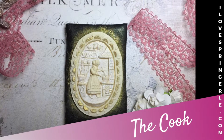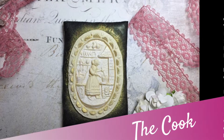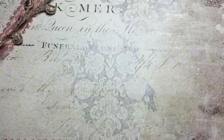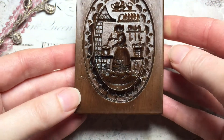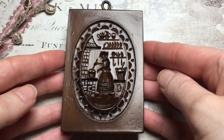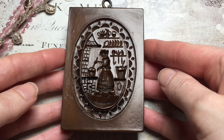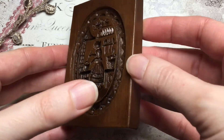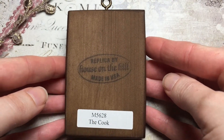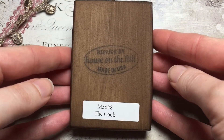Welcome! Today we're going to look at the cook springerle mold. This one is really sweet and an old-fashioned style mold of a woman who's cooking in the kitchen, tending her boiling over pot. She has a sweet apron, and all of her dishes and pots and pans are hanging up there — you can see them quite well.